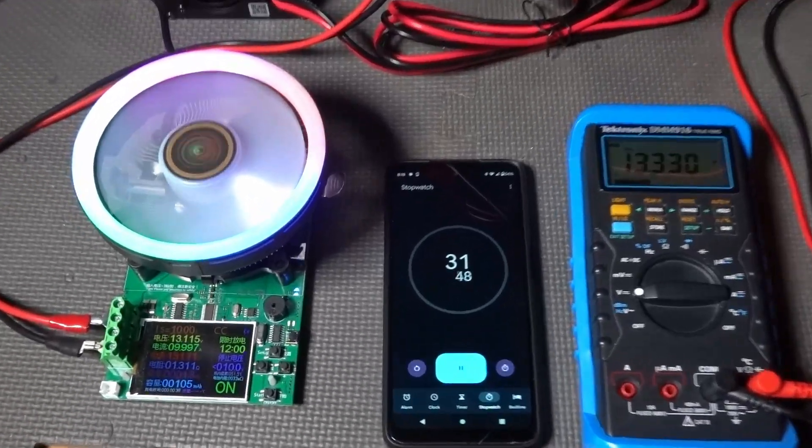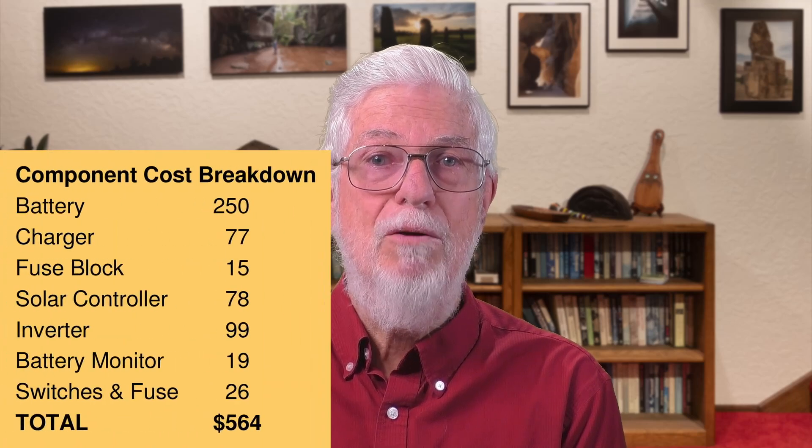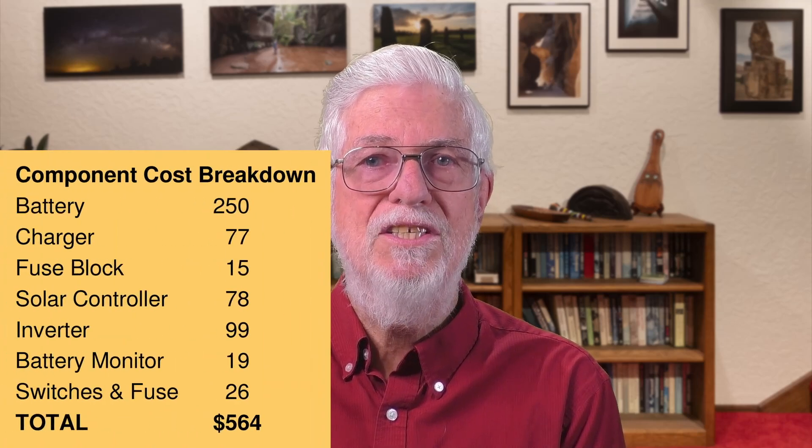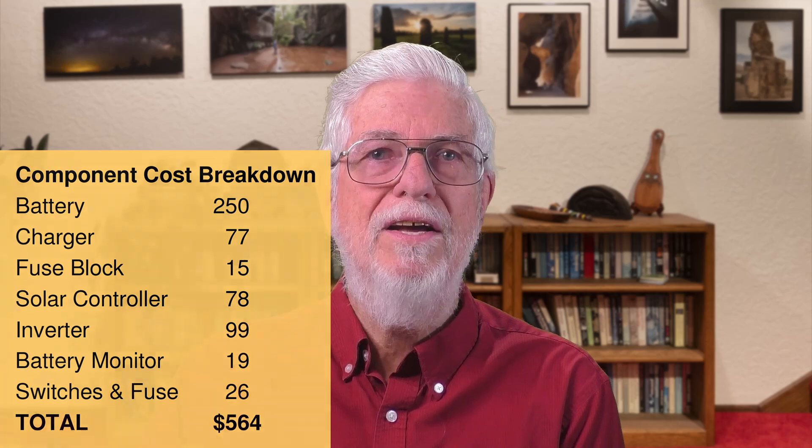Everything else has worked so far. The 100 amp hour battery produced 105 amp hours on its first discharge. The charger recharged it in five hours as expected. And the inverter ran a 500-watt lamp without complaining. The cost of the components totaled about $564, which seems reasonable for what it does.